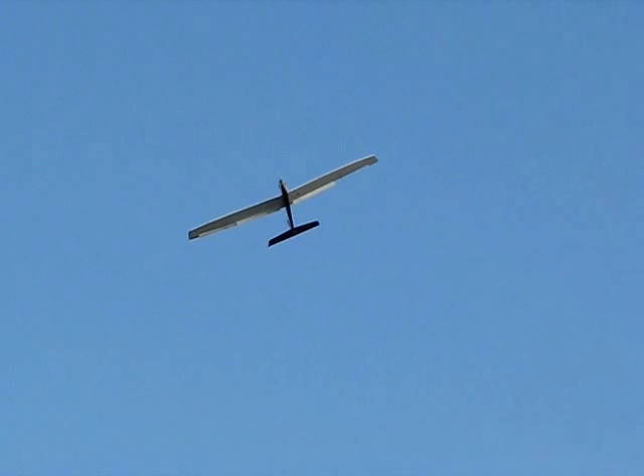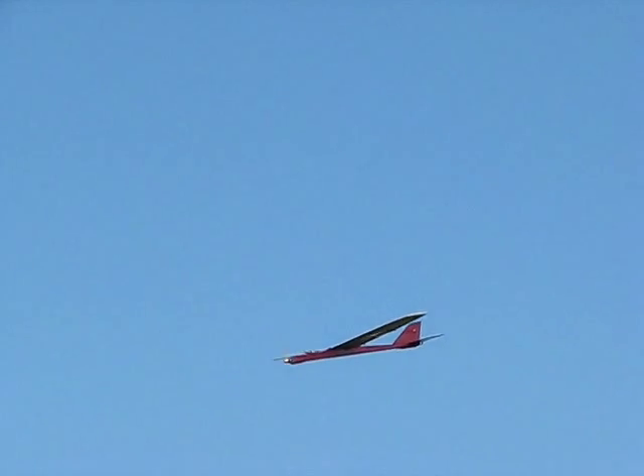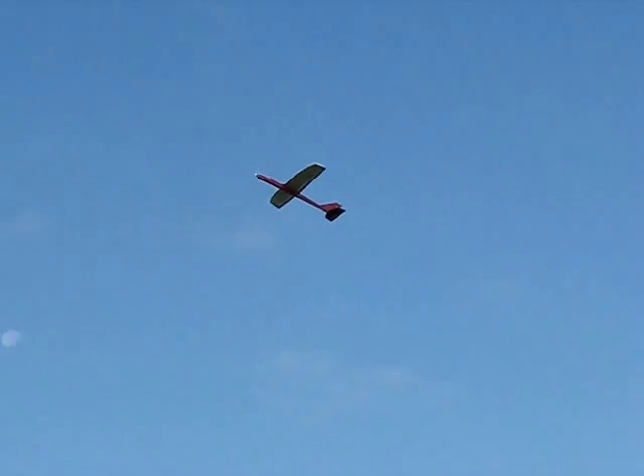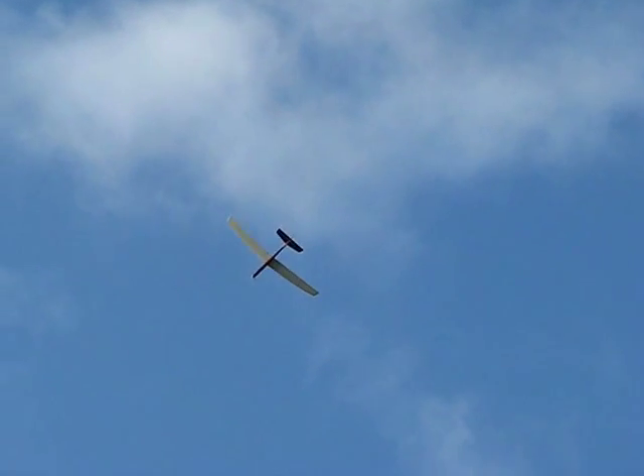Put the flaps on, cut the throttle — it slows it down. Yeah, let's flap. Look at this — now it glides where the flaps come down. Damn. That thing doing alright. I'm just glad the wings are still on.